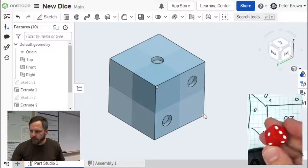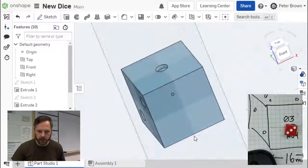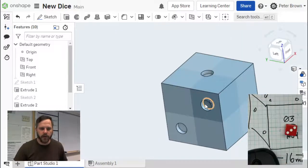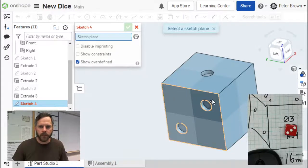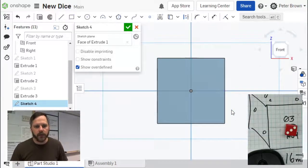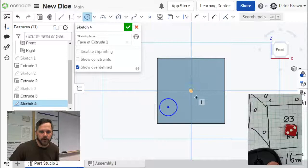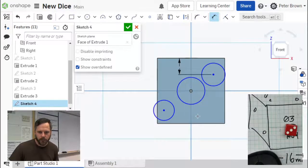We've got side one and side two — let's move over to side three. It doesn't really matter which face of the cube, as long as it's one of the remaining faces. Let's make a new sketch. We need to make our three circles, put them in the right place, and then extrude them. Click sketch, select the plane, select the face, click on it, press N for normal view. We can put our three circles here and then use dimension to place them — but let's try something different.